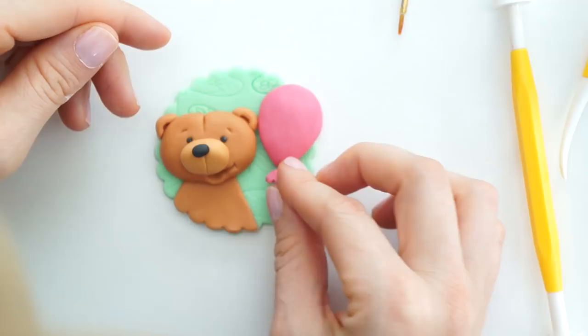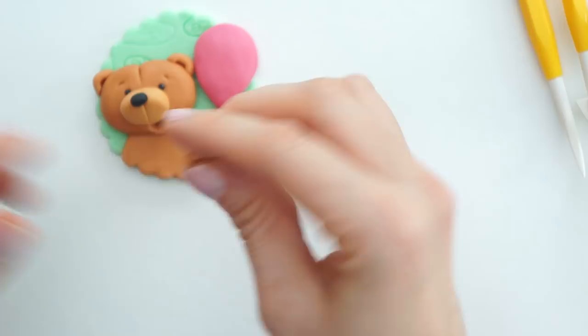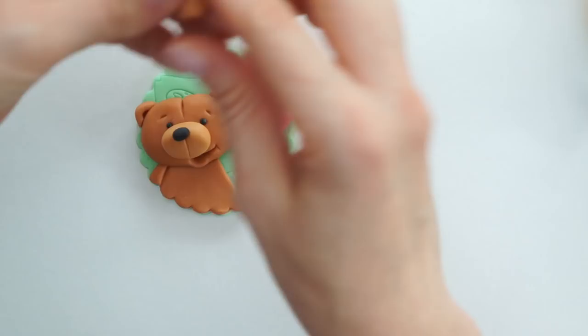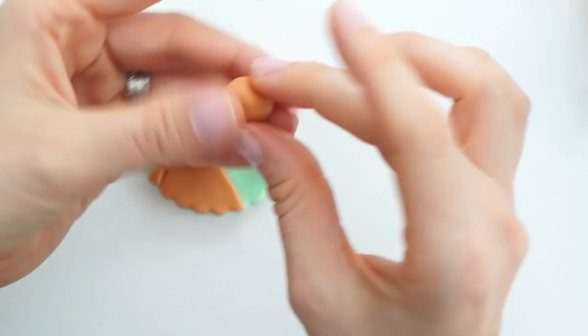Now I have the main part of the teddy bear and the balloon, I'm going to create his arms using more of the brown. For the arm on one side, which comes off the plaque, I'll take a very small amount of brown, flatten it down, pop a little glue there, place it, and trim it off with my knife. For the other arm I want it to come down and curl round to hold the string of the balloon.